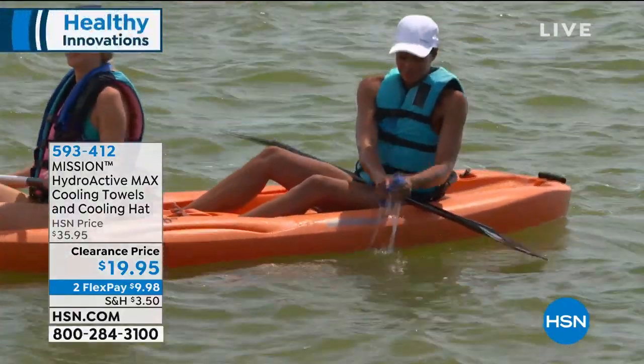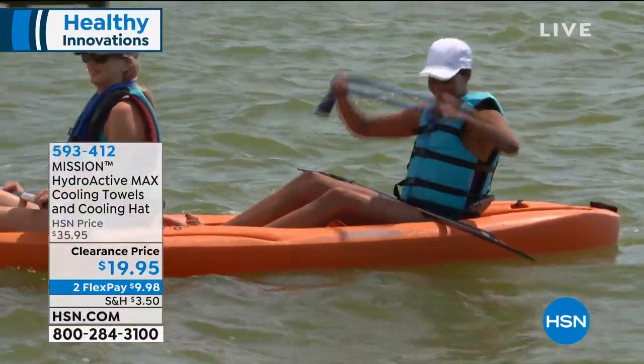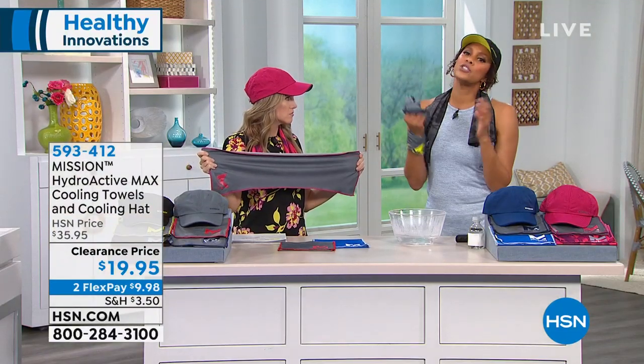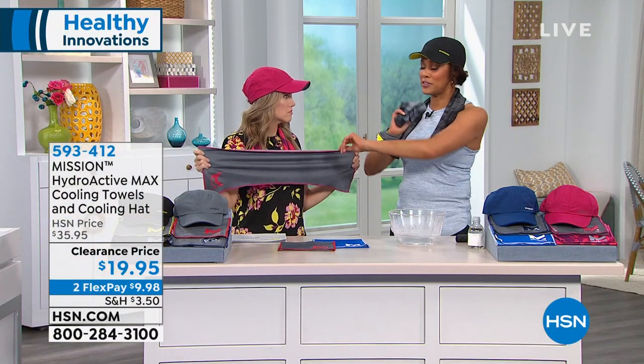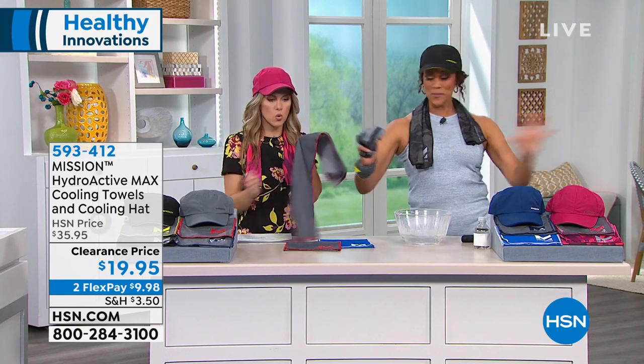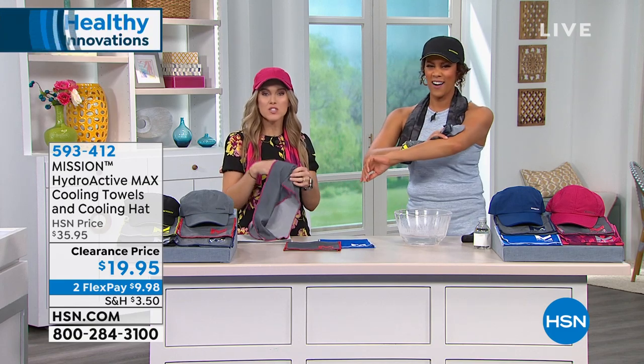The humidity makes us cranky — it's unbearable, you can't focus. And this is a year-round towel, not just for summertime. When you feel it, it's so good. And you can get this home for under $10 — stock up for the whole family.